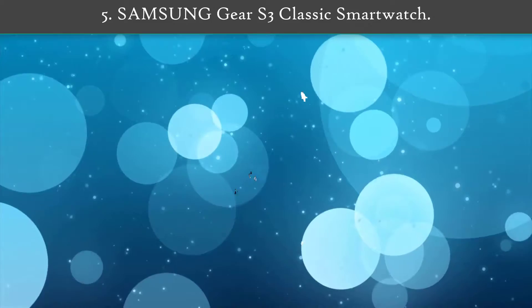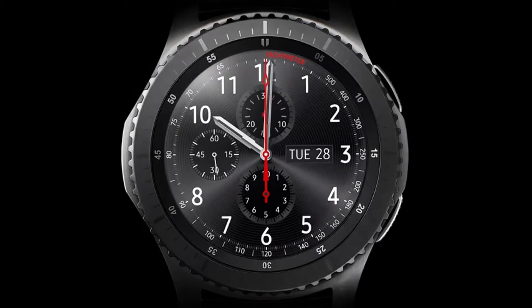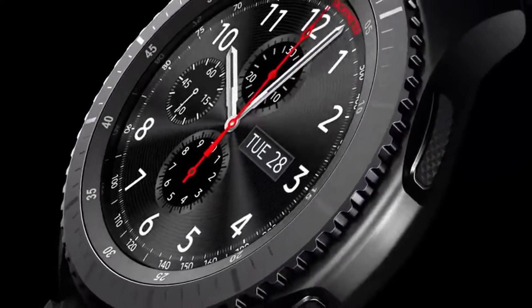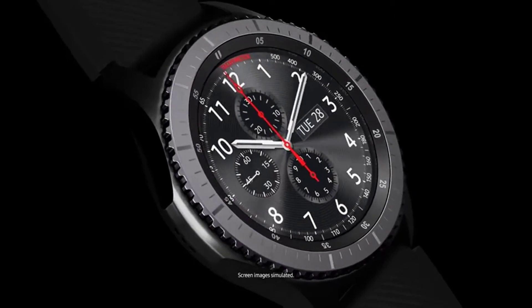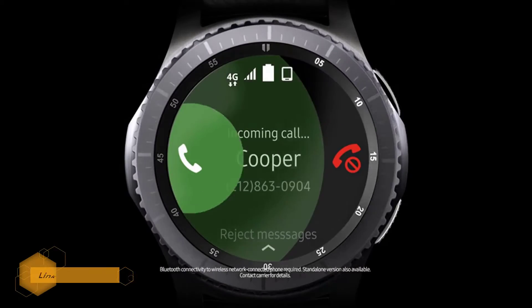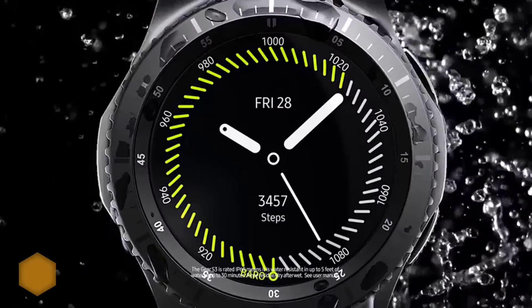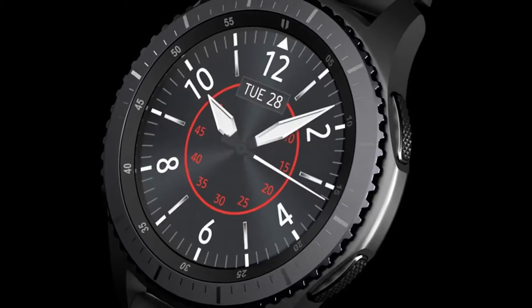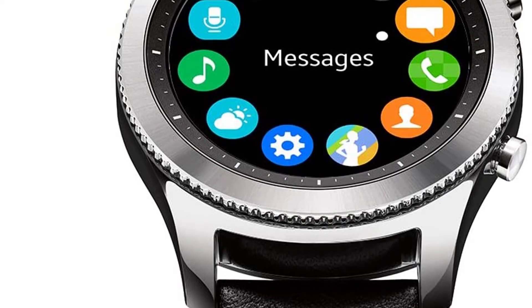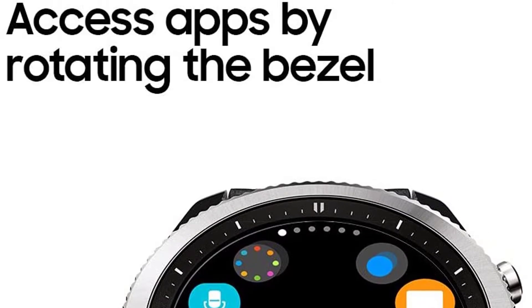Number five: Samsung Gear S3 Classic Smartwatch. This distinguished-looking watch is made from quality materials such as leather and stainless steel, giving it the look and feel of a classic timepiece along with military-grade durability. The Samsung Gear S3 Frontier offers an even more rugged look. Both options feature a distinctive rotating bezel and a commanding 1.3-inch display, with case dimensions of 1.81 by 1.93 inches, best suited for larger-wristed wearers.